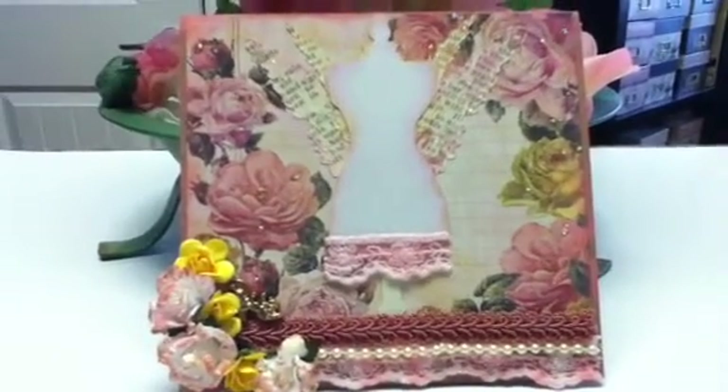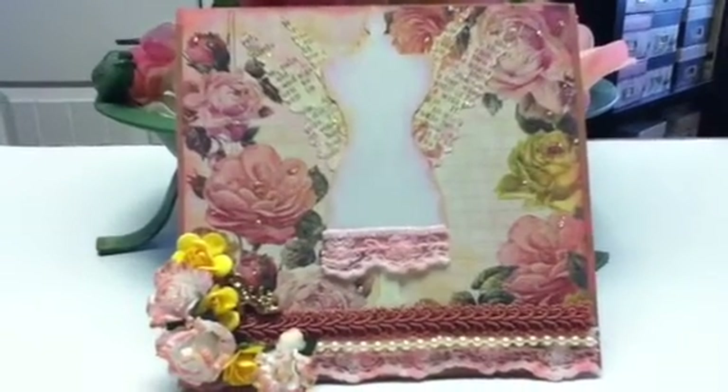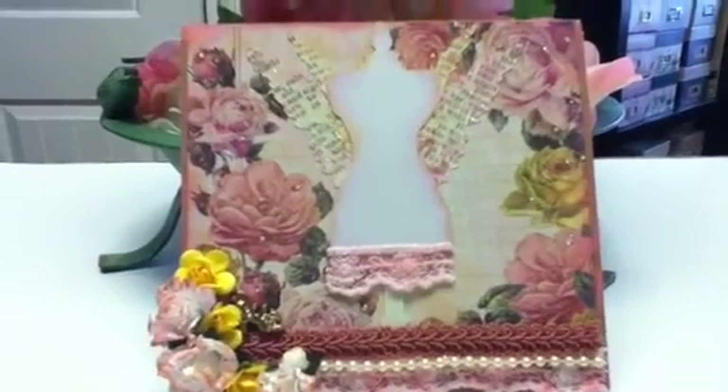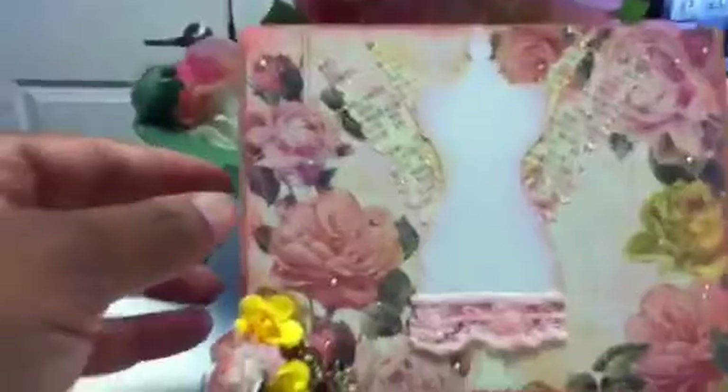I think we have until Monday the 26th to get our submissions in, so here is mine.